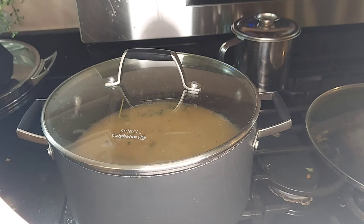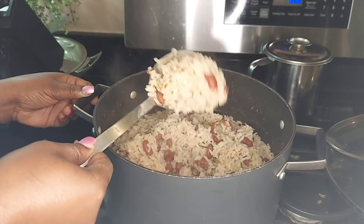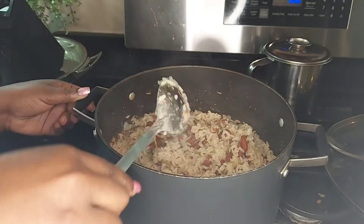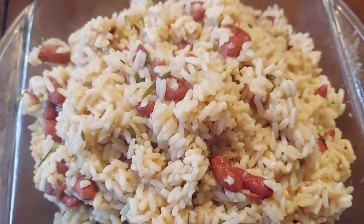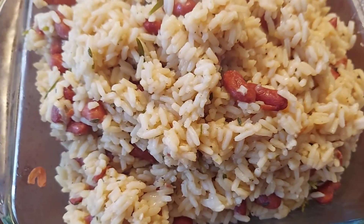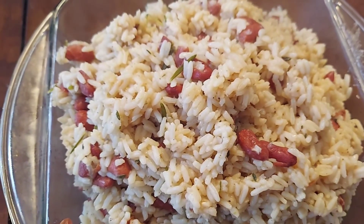We're gonna give it a good 15 minutes. Alright guys, 25 minutes and we're done. This steamed nicely — you can see it's nice and loose, not clammy at all. I'm gonna put it in a bowl so you can see the finished look. Red beans and rice — very quick, easy, simple, and very tasty. I am truly gonna enjoy this. That's it for the video!